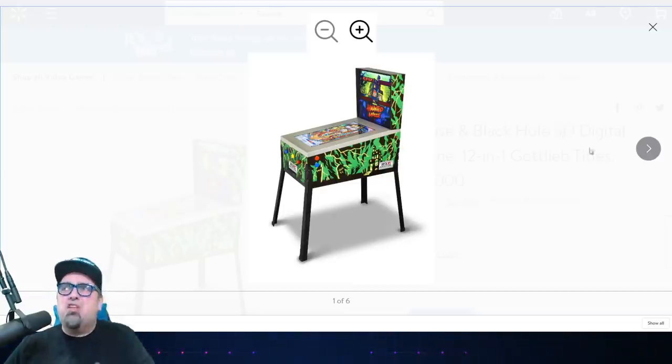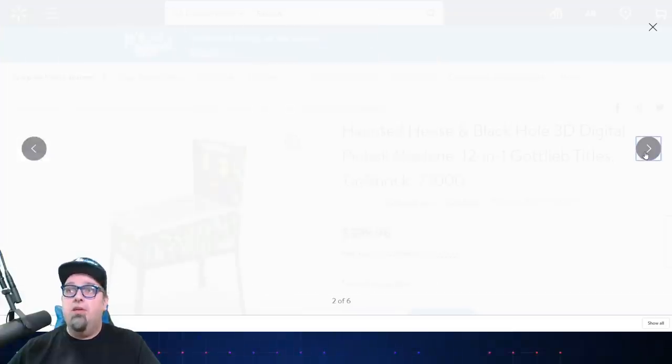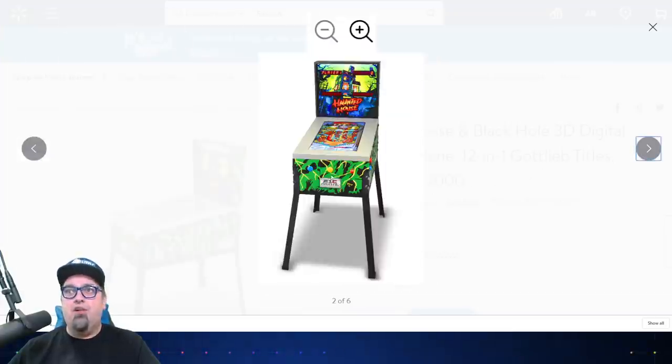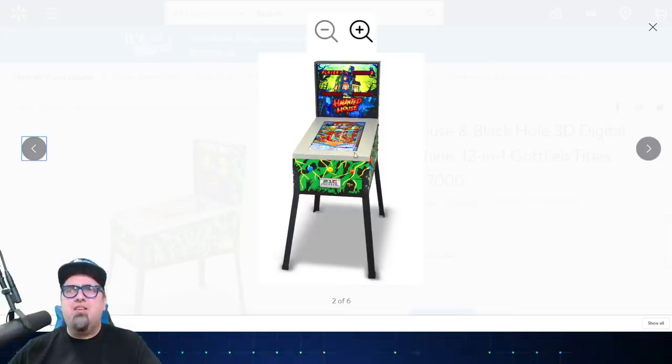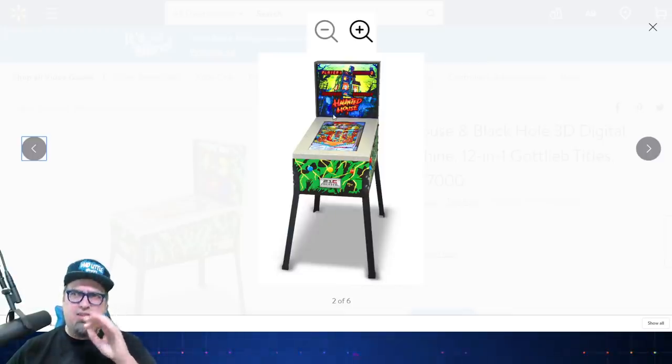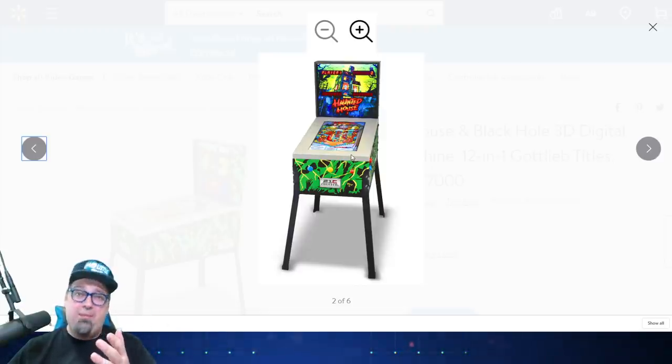Here are some screens they have so far: the Haunted House Black Hole 3D Digital Pinball. There are actually 12 games included. Here's a front shot — 21C Digital, I guess, is the company involved. You have the little digital displays for player one and player two scores. This is supposed to be backlit. You have a screen down here. The one thing I don't like: look at how small the screen is — I believe it's 24 inches. Not necessarily bad, but look at that bezel around it. I don't like that.